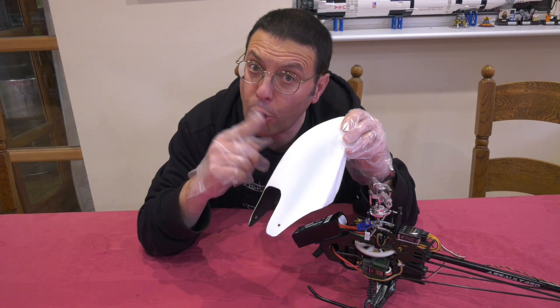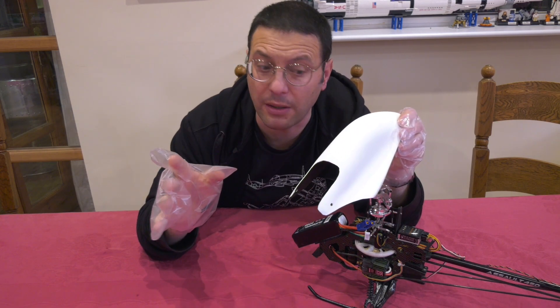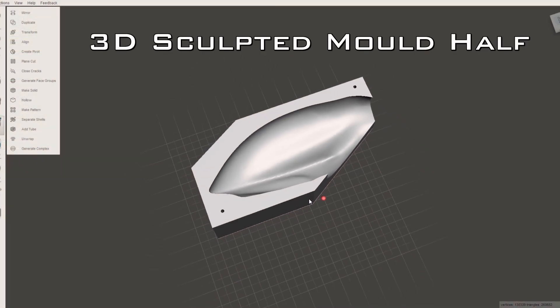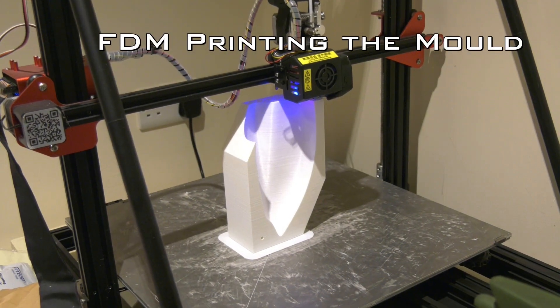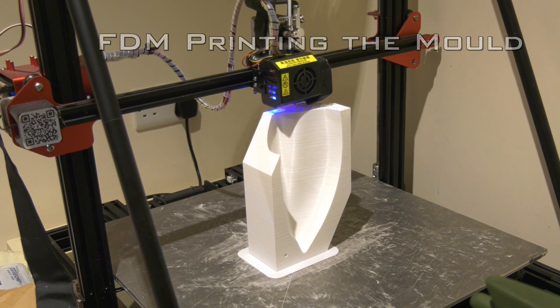For this project I moulded my own canopy because the original didn't fit that well, particularly with this 4S setup. To do that I made a 3D sculpture which I could then FDM print and mould directly, which I then primered, wet sanded, surfaced and waxed.